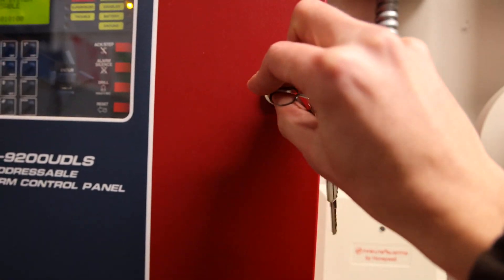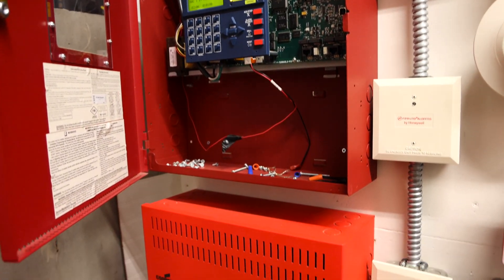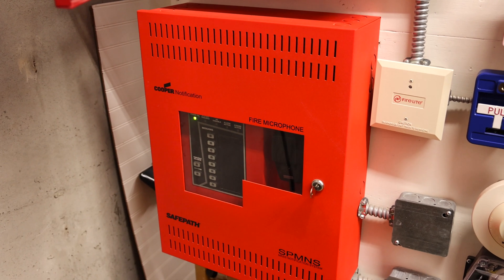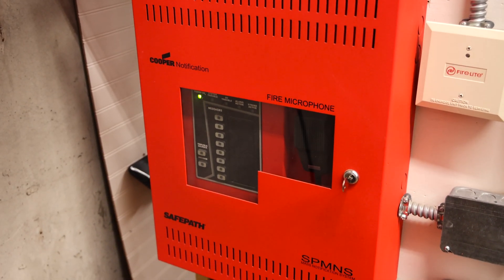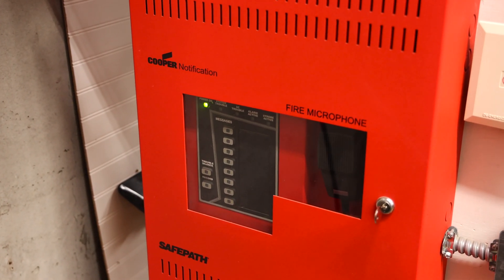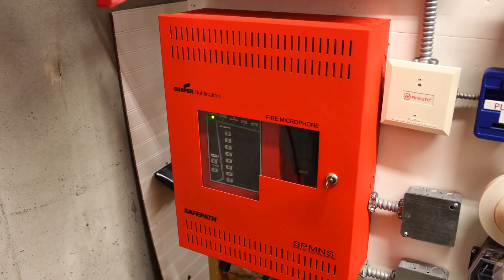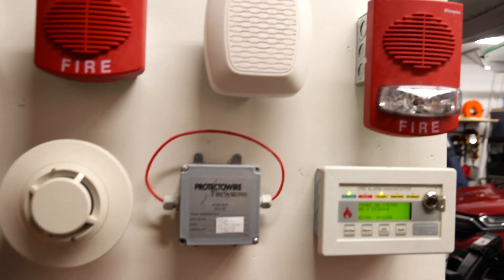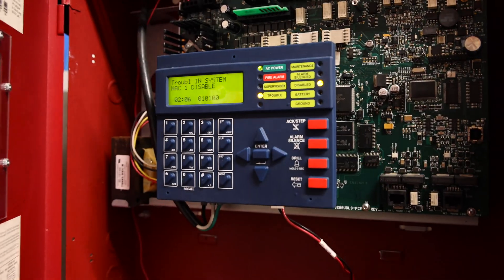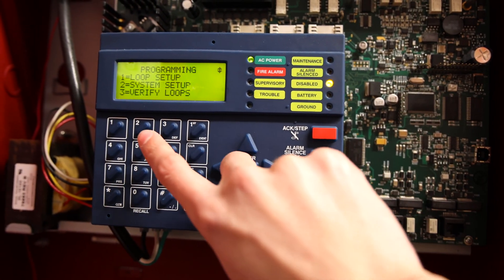Before we re-enable the horn, I'll explain one more thing: you may have noticed that the Simplex voice evacuation message was kind of shortened. That's because on the Wheelock SP M&S voice evacuation amplifier, when making custom messages in the field, it will only allow you to record messages up to 30 seconds long. So I can only have a 30-second soundbite for custom messages, but it's still cool.